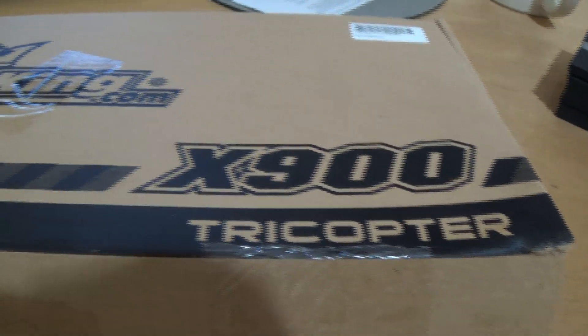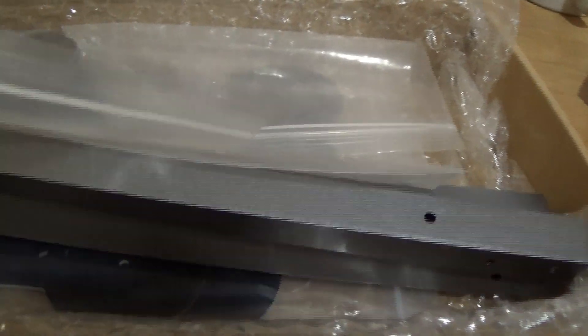Hello guys, I just received the box of the X-900 tricopter frame. In the box there's a manual, just a paper showing how the assembly works, the parts, the aluminum frame, all the parts and screws, etc. That's it.